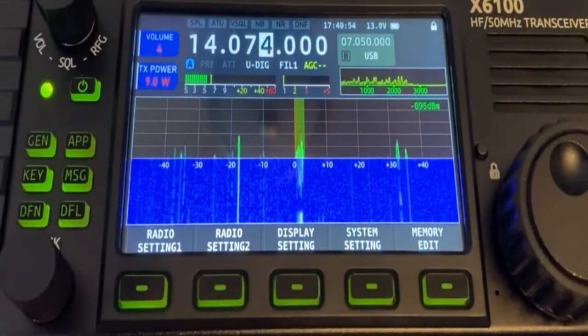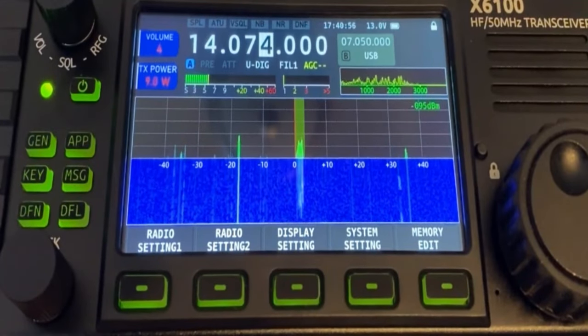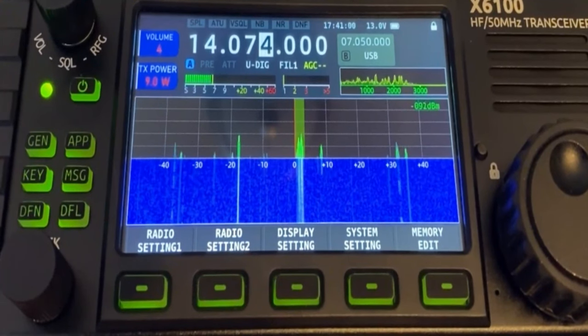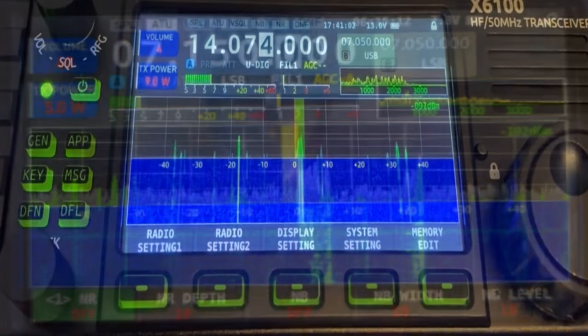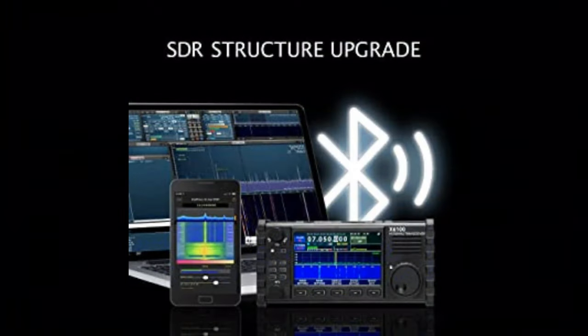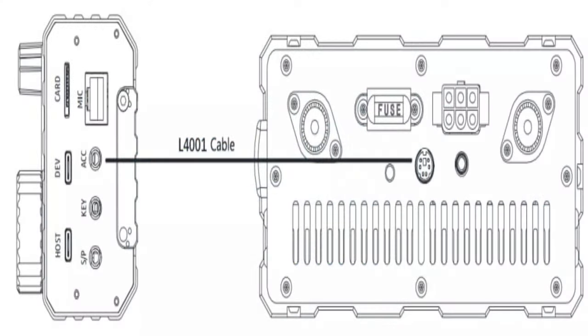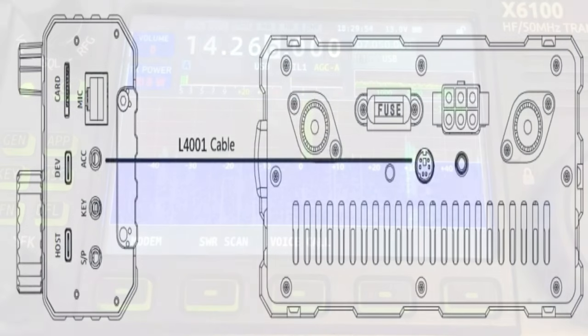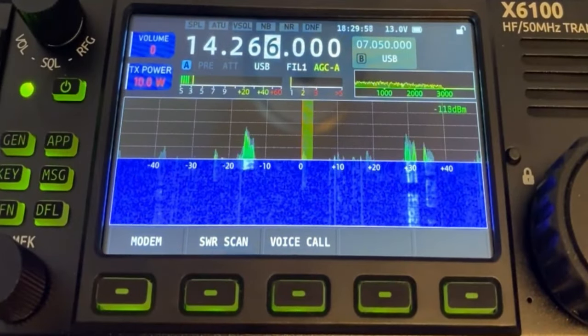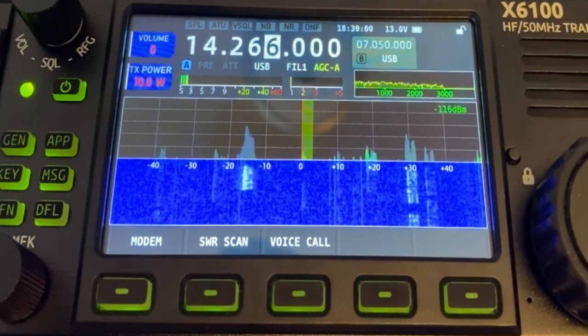The Xiegu X6100 is an ultra-portable HF transceiver that uses a software-defined radio platform. It has 10W of transmit power and a built-in automatic antenna tuner. It also features a large color display for better viewing, along with built-in Bluetooth and Wi-Fi.